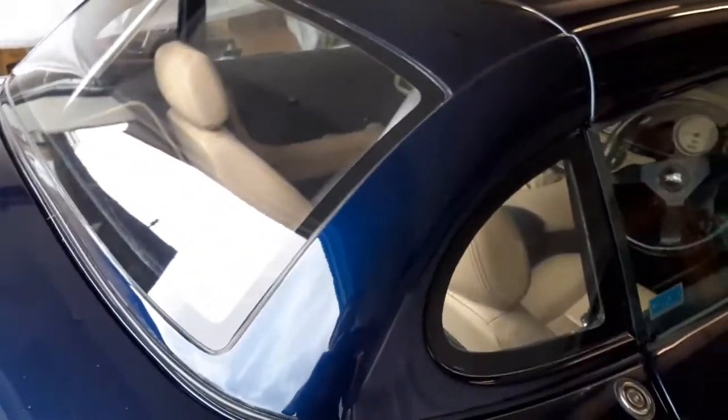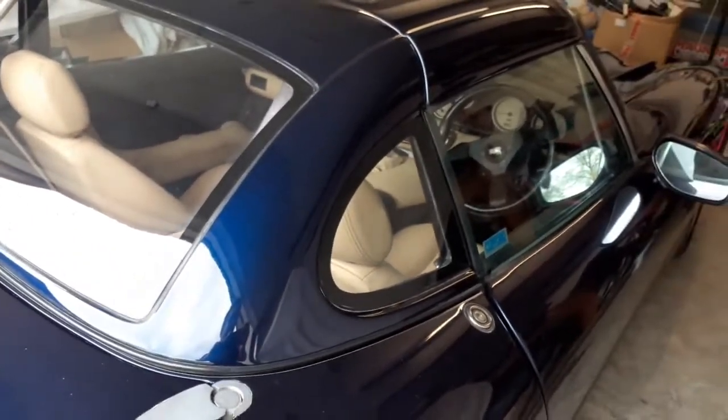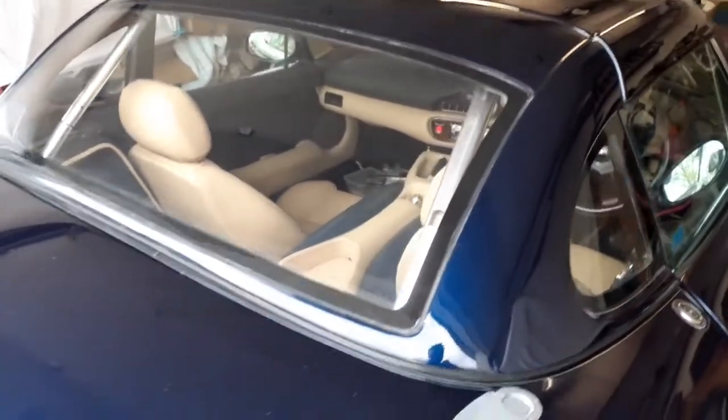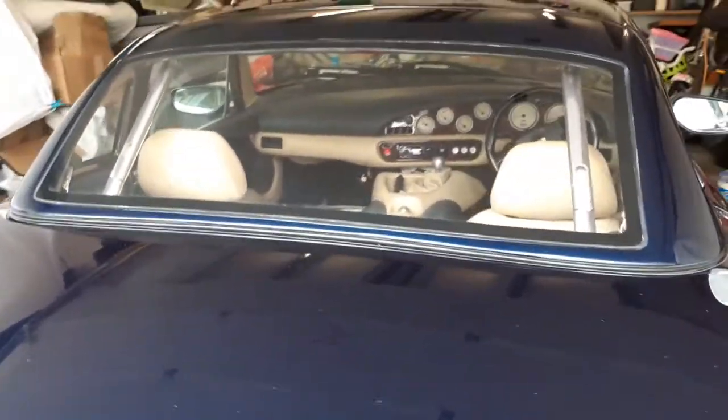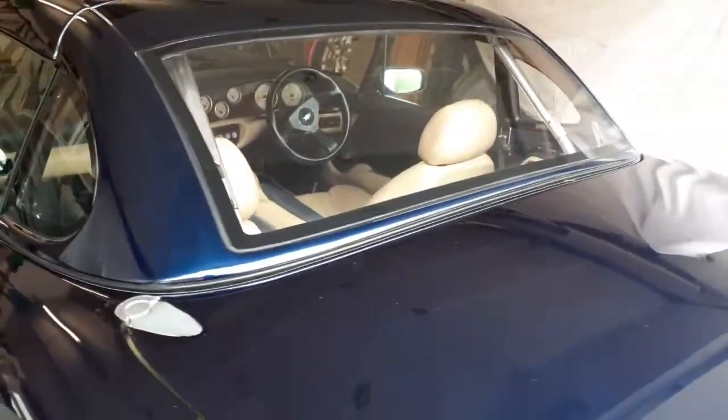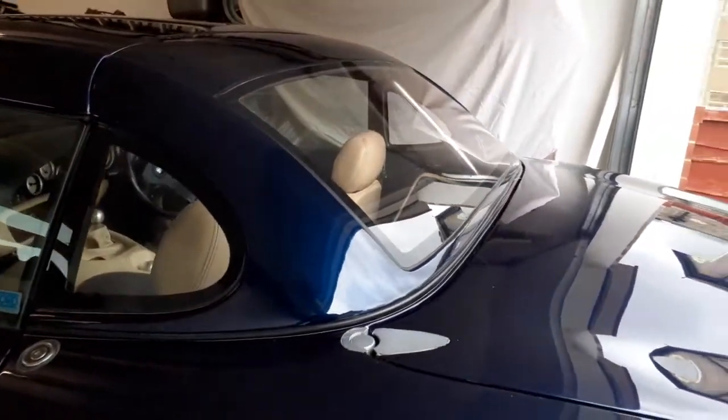Hi, welcome to this hardtop installation video. It's going to detail all the assembly work required to fully fit one of these Malaysian style hardtops to a TVR Chimera. The assembly order is broken down into easy stages and just needs to be followed in the correct order.